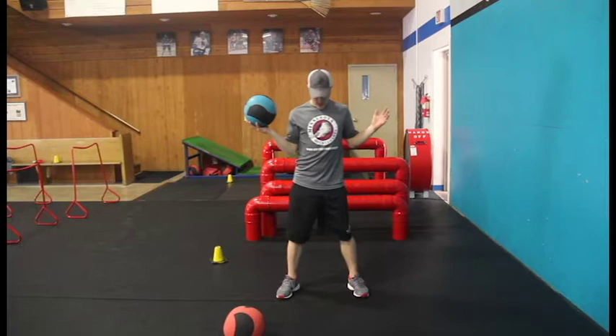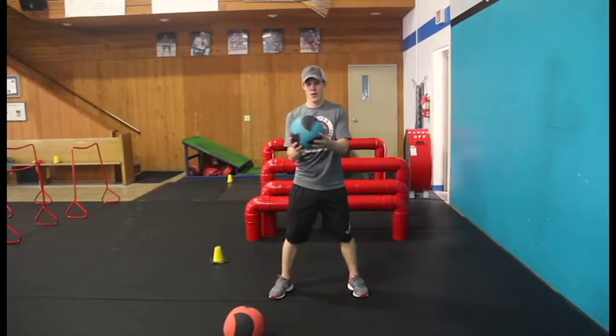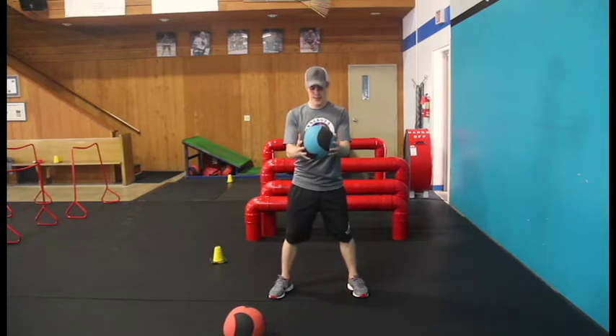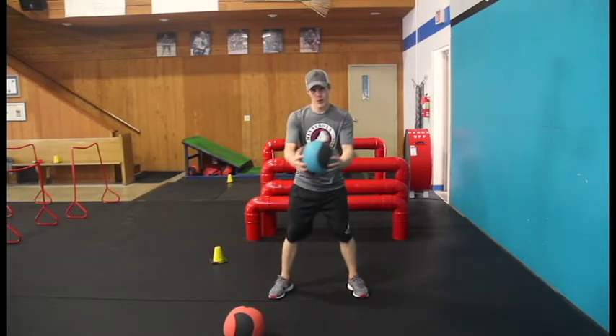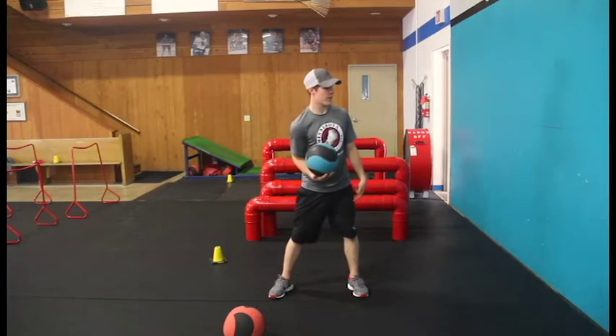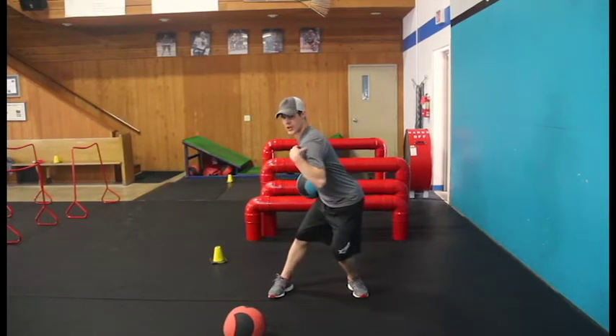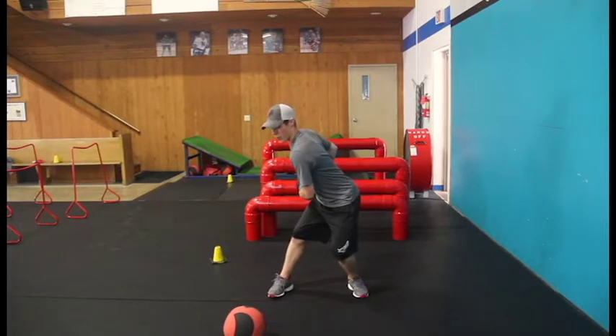First thing I want to utilize is a setup here. Feet should be about shoulder width apart, toes pointed slightly out, holding the medicine ball underneath it nice and firm. Now when you rotate away from the wall, I want that left knee to bend down. I'm throwing over to my left. Left knee comes down, allowing those hips and shoulders to turn all the way, getting that full range of motion.